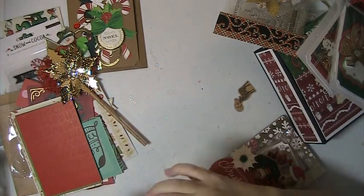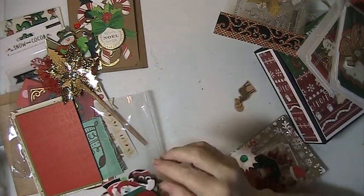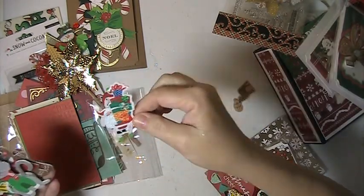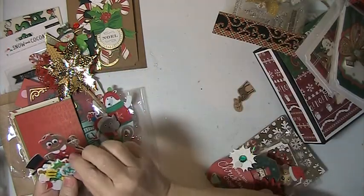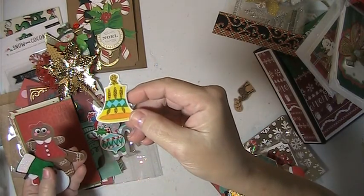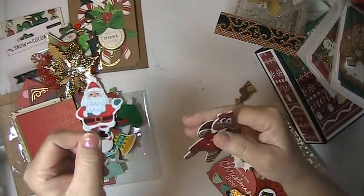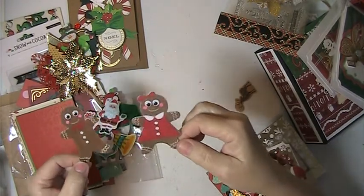And then she sent me some of these little foam stickers. Very cute — a little Santa with the presents, a cat. Oh, these are so cute. There's a bell, a stocking, a snowman, Santa. And then there's a gingerbread boy and girl. How cute are those? Those are so cute.